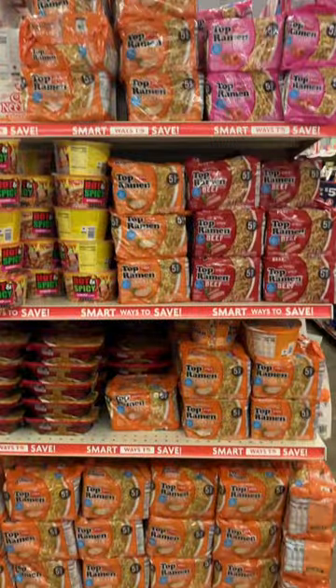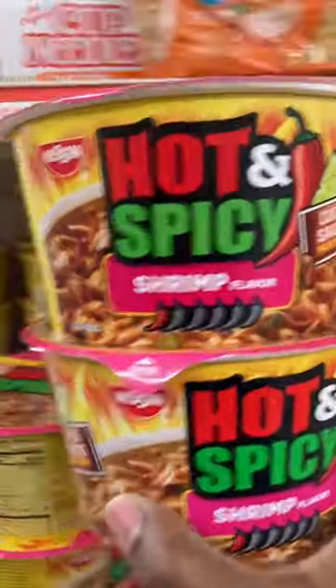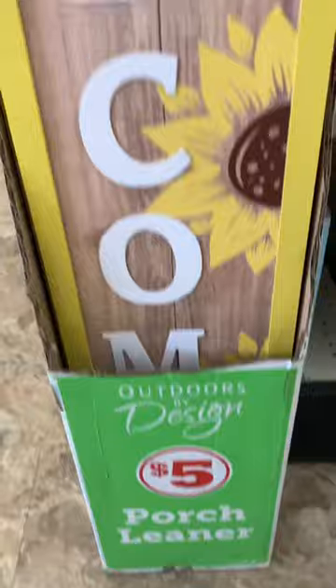Today we're going to Family Dollar to see what's new. Ramen noodles are easy to make — they don't have a lot of nutrients, but you can survive on a budget.